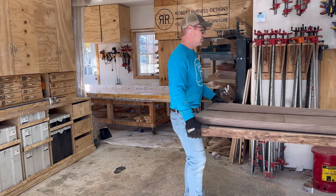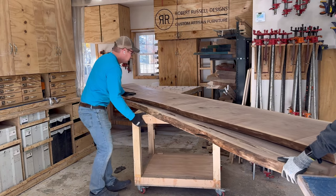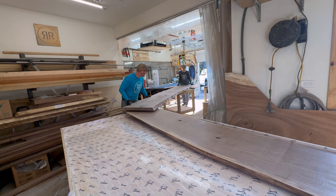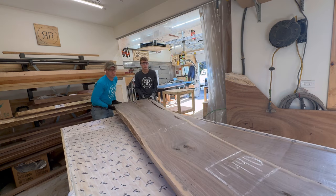After ripping this down we're going to get it in the custom built form. My apprentice Nate is helping me get it in — it is just way too heavy for me to get in there on my own.